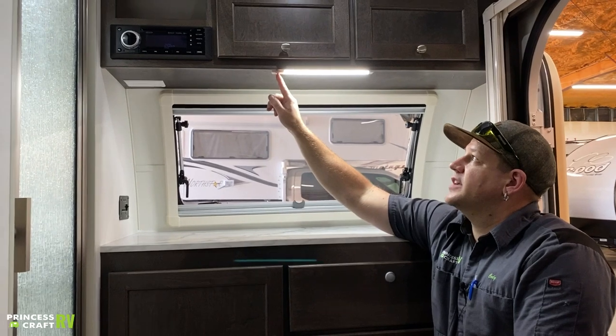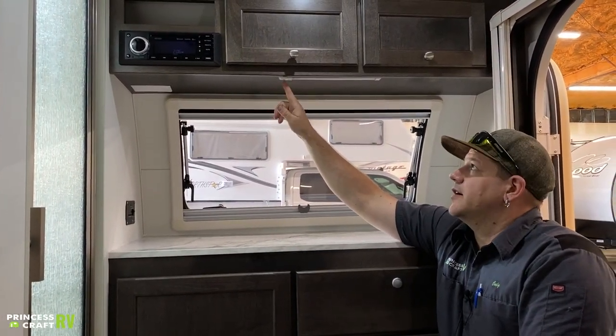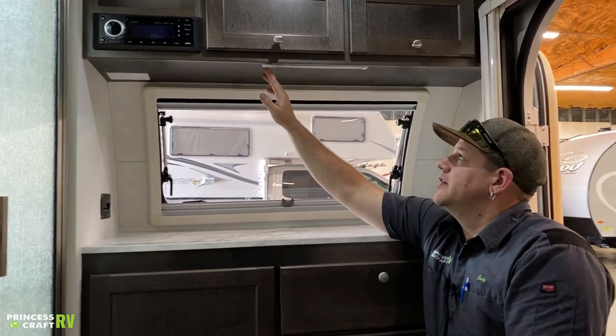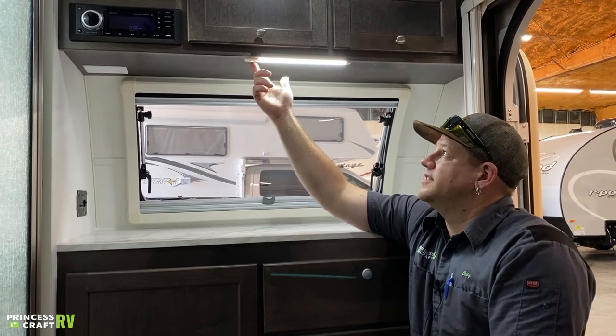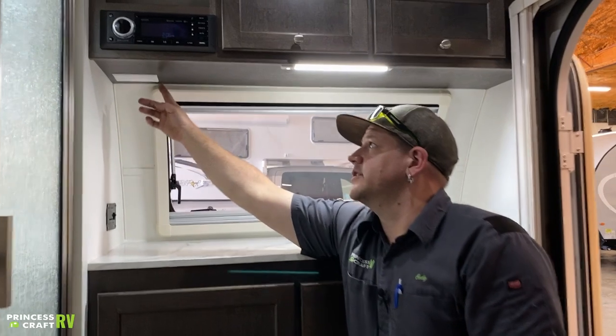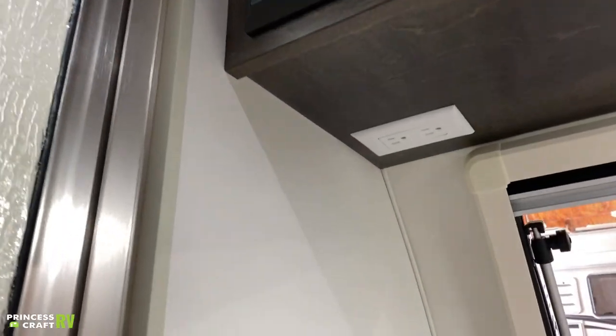To use your lighting strip up here, it just has a little push button on the end that does glow in the dark. It's got a two-stage light — dim and then bright mode. We have a 110 outlet under here as well for plugging in whatever you would like — a coffee pot, anything like that.